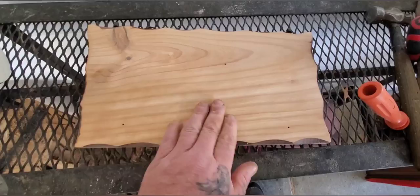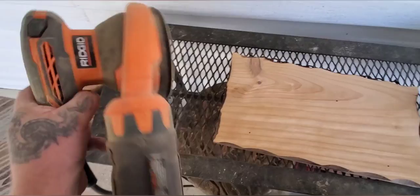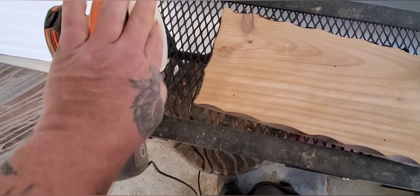Okay guys, so I got the board cleaned up. You can see it's a bit blotchy, but I don't care because this thing's going to look really antique when I'm done anyway. I just cleaned it up with this orbit sander. Really good tool to have guys if you want to start making signs and cleaning up flat surfaces.